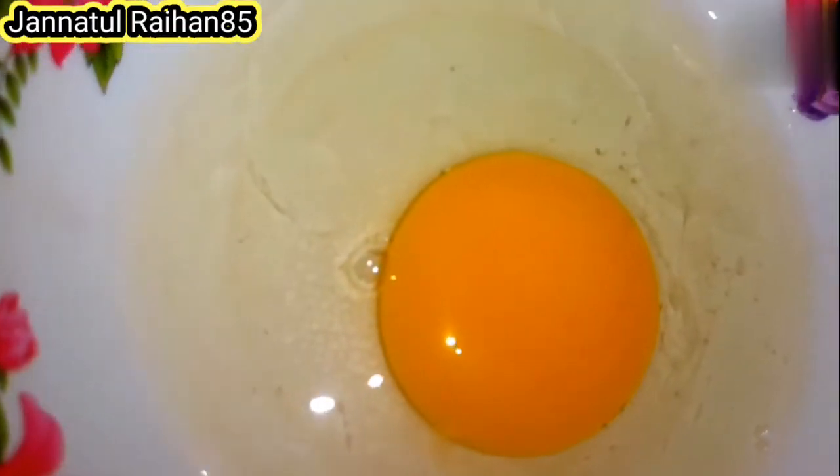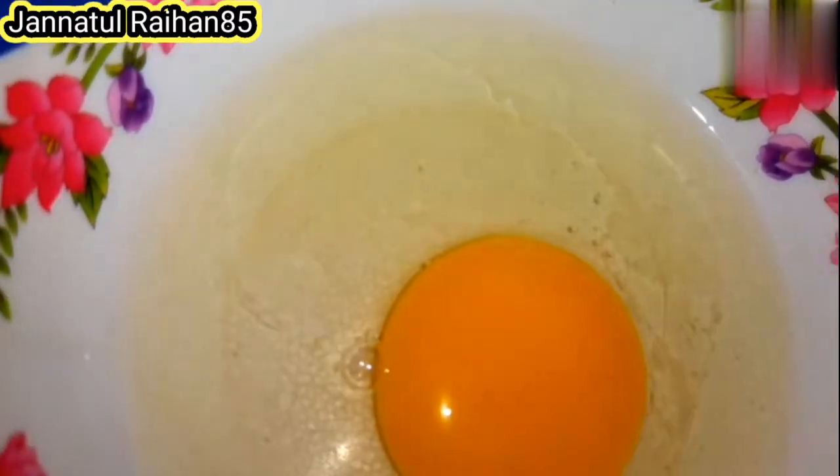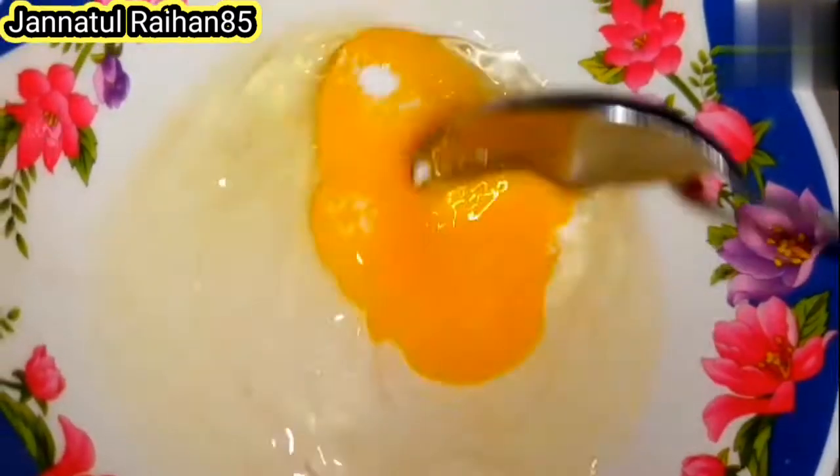Naasta korte para — egg diye naasta. Ekta dim bhengey nelam. Er madde wan tart teaspuner botto lpon — add one-third teaspoon of salt into the beaten egg.